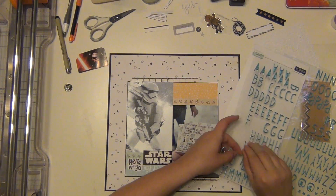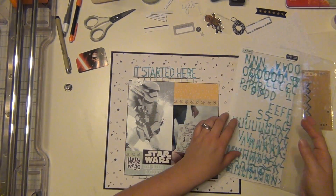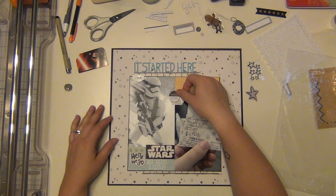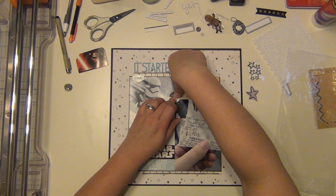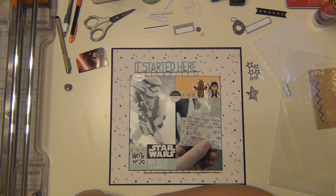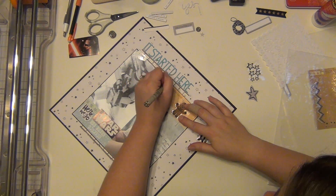And then I'm going to work on my title up top. I'm using these Hip Kit Club alphabet stickers — these are like a puffy sticker almost. And I am spelling out 'it started here' because this is where Kaylin basically started with her Star Wars watching. And I have this little black and white 'here and now' sticker that I pulled from my stash that I really like, so I'm going to go ahead and stick this down. I really like how it fits right here. And then I am thinking about this yellow area and I really want to put these two little characters here — this is Han Solo and Chewie — and they both played a big part in The Force Awakens. So this is where I want to do my journaling and I want to feature these characters there.